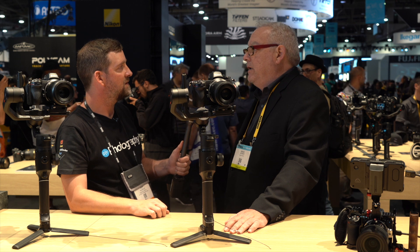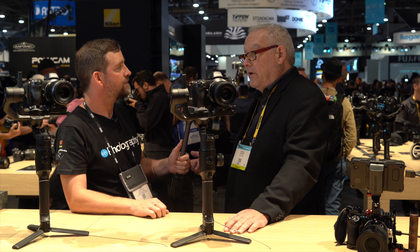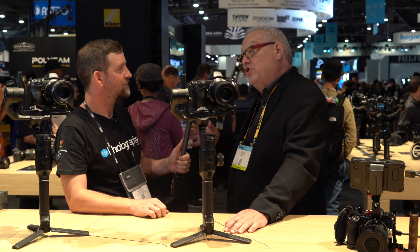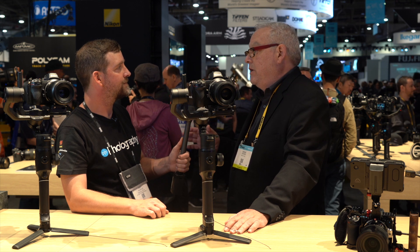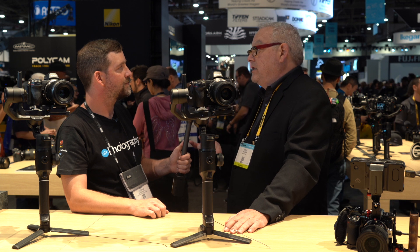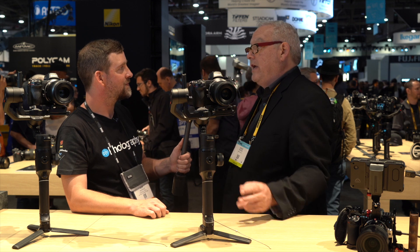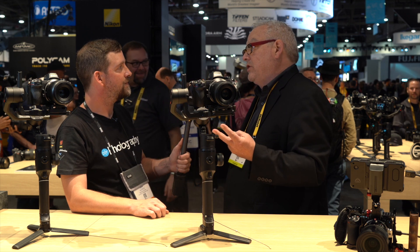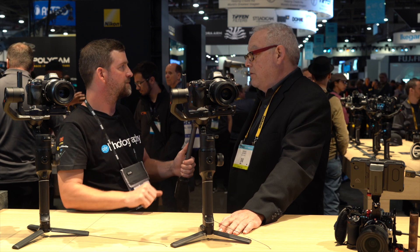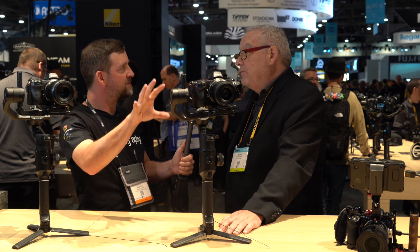The firmware update to add RAW capability hasn't had a date announced yet, but it'll probably be a little later this year. We also have a couple of other firmware updates coming in May: one will be Eye AF for still photography — not sure if it'll be applicable to video yet — and also very exciting news that we're going to start supporting CFexpress cards in these cameras. That will also come to the DSLRs at some point as well.